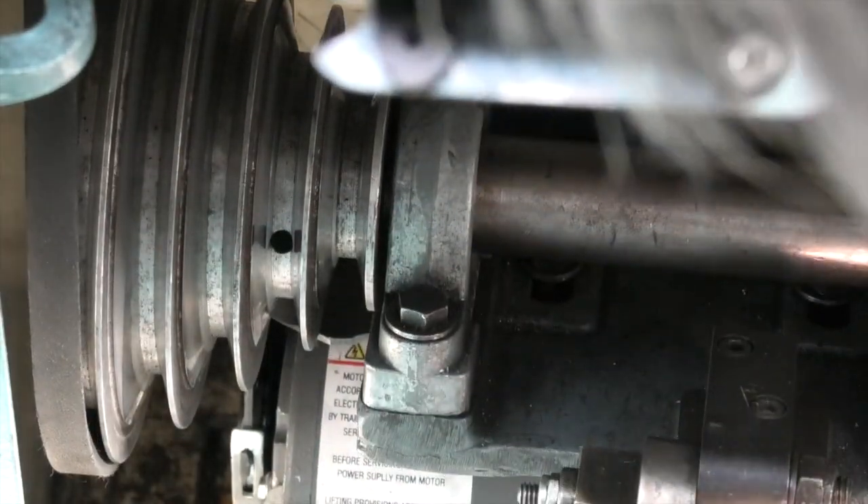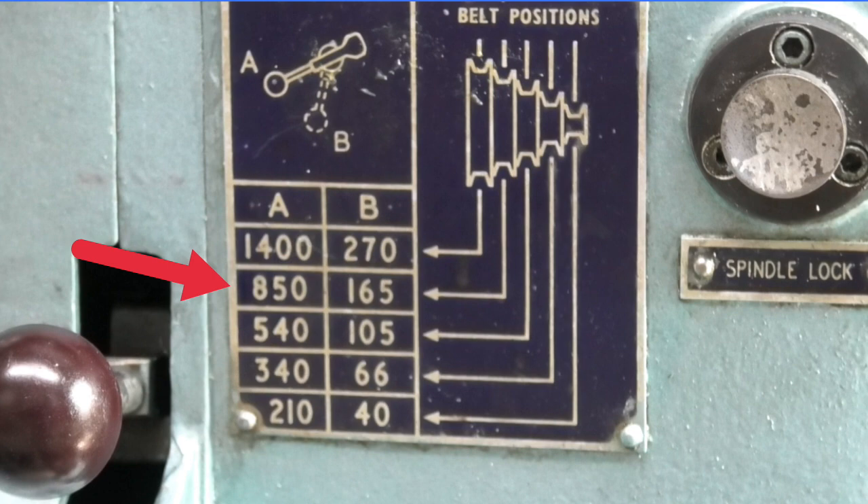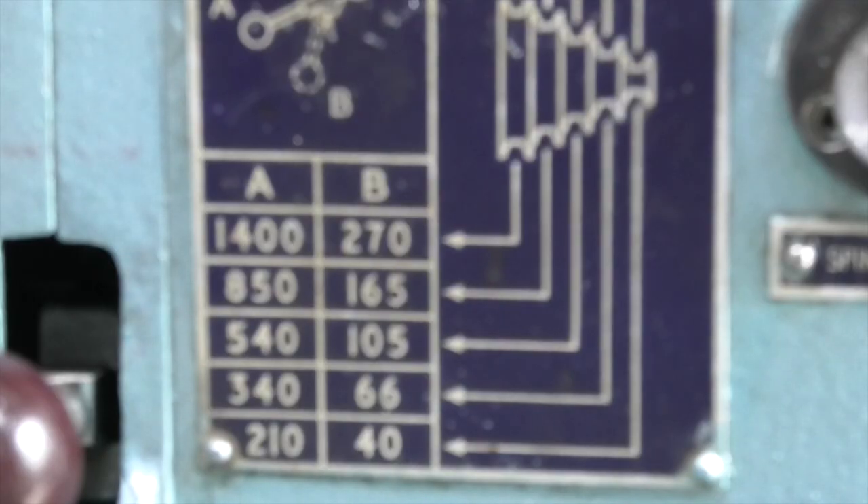Now I'll change the belt — it's now on the second pulley in. I want to see what speed I get on this. The speed should be between 850 and 165. The top speed on this one is 917, and the slowest speed is 40. That's 917 and 40, and the plate says 850 to 165.